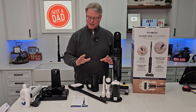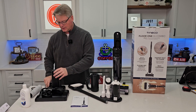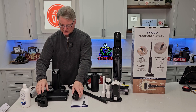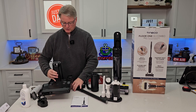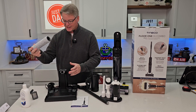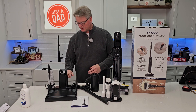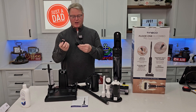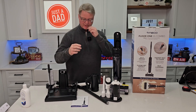There's a lot to take out of the box. This is the charging base — you're going to plug this in, and when you dock the unit, that's what's going to charge it. We've got these little adapters, an extra roller brush, a cleaning brush, and a filter. You're going to unwind the cord and plug it in right in the back, and then when you dock this, it's going to charge it.